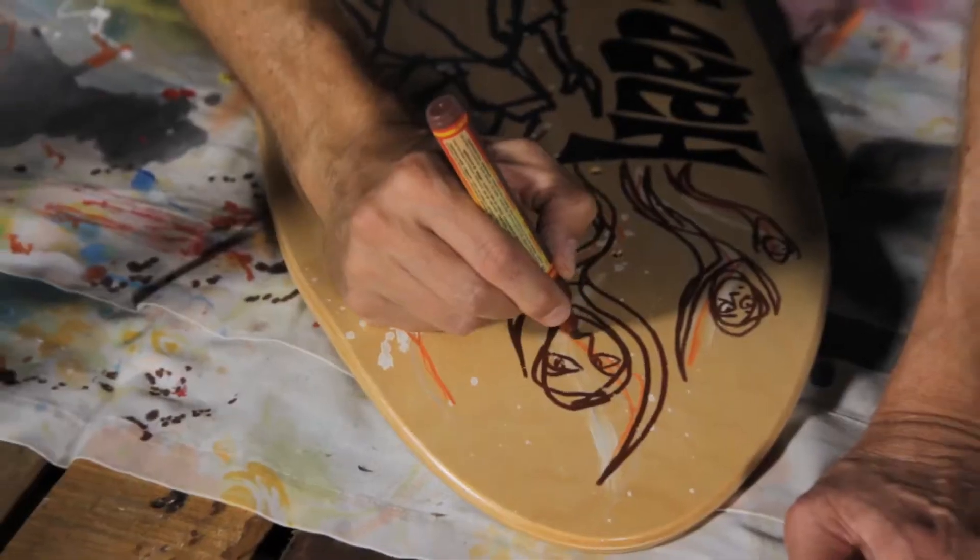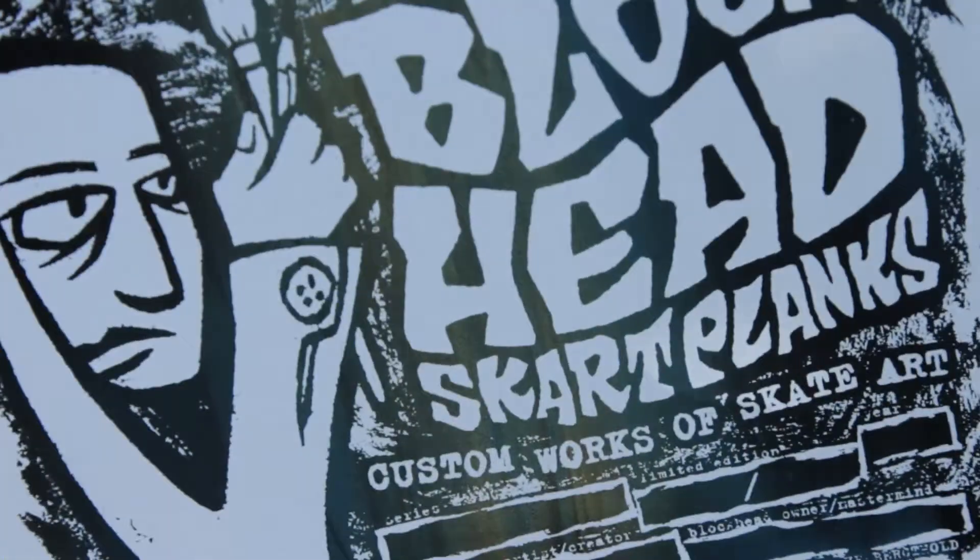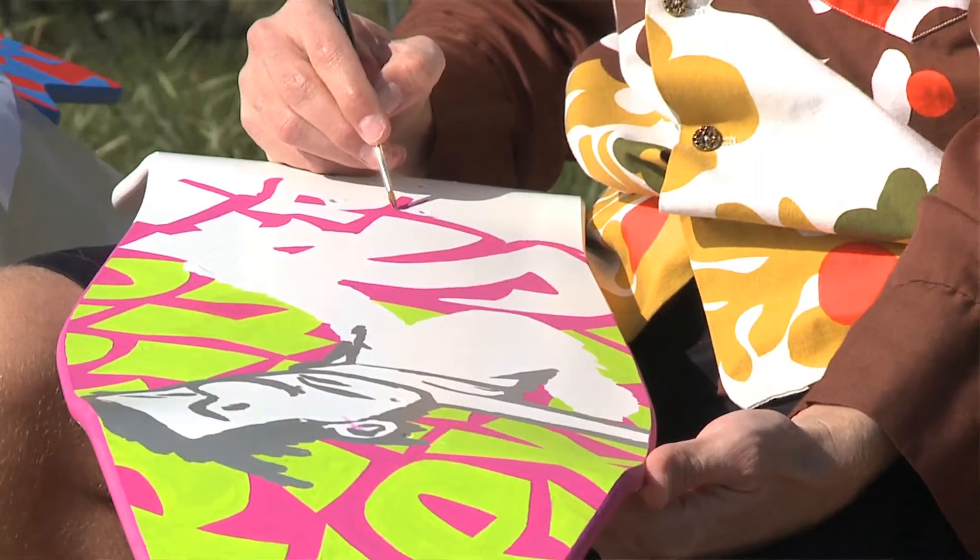The Scar Plank series is going to be all one-of-a-kind artwork — a total full painting, some kind of raw, hand-cut boards. It's just anything goes.